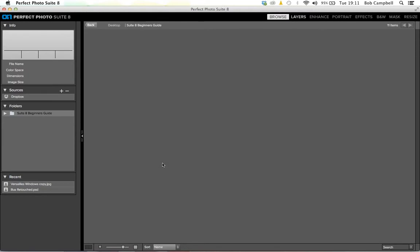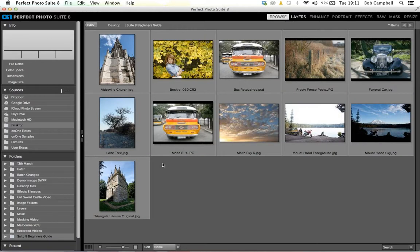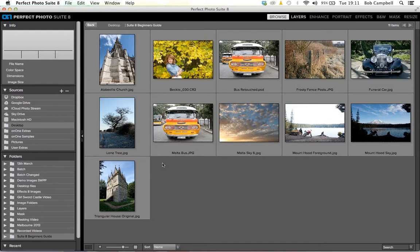Lightroom and Aperture don't normally have layer support, but with the Perfect Photo Suite including Perfect Layers, I can do masking directly within my Lightroom workflow, and blending and merging of images together within my Lightroom or Aperture workflow. Our software is designed to work where you feel most comfortable. Where I tend to feel most comfortable these days is in the suite in standalone mode, and I'll take you through as many of the components as I can in about 15 minutes.